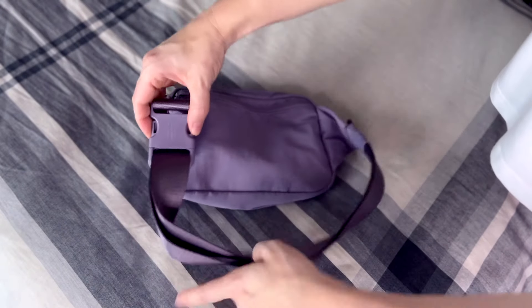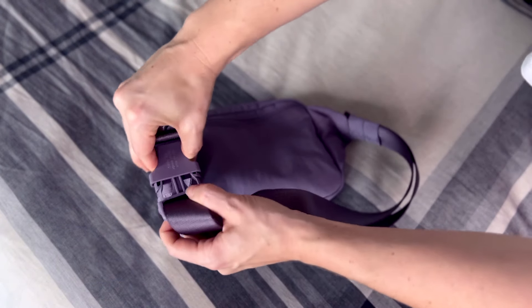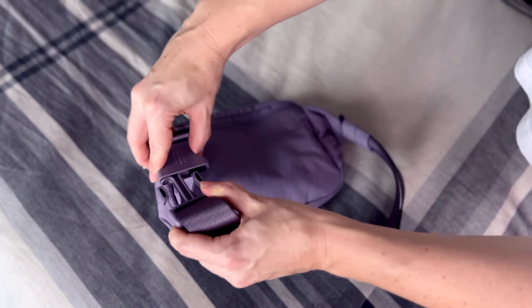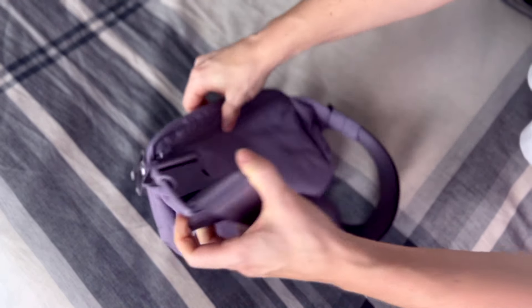Now let's talk about the actual belt part of the pack. They have a little snap which is pretty standard but very sturdy. You can really adjust how wide you want it around your waist or around the chest area, which is how we typically wear them nowadays. There are also two little elastic bands that hold the strap so it doesn't flop around — this strap is really long, giving you a lot of room for adjustment.